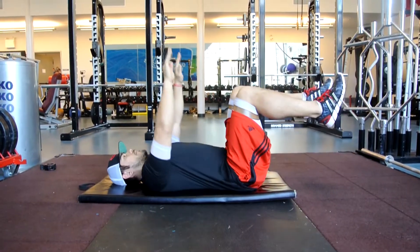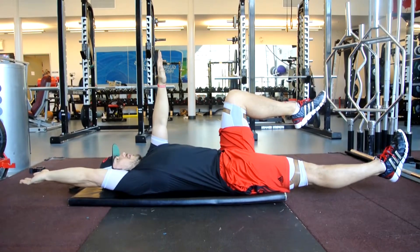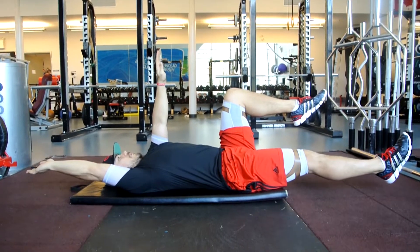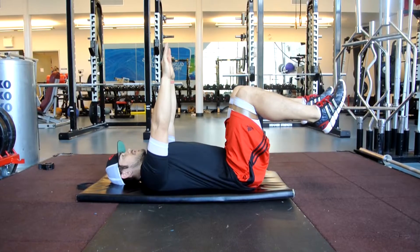The same arm, same leg dead bug — in this case my right arm and right leg are extending at the same time, trying to get that inner core unit working, maintaining that neutral spine. The curve of my back against the mat should remain relatively the same from this position as we extend.